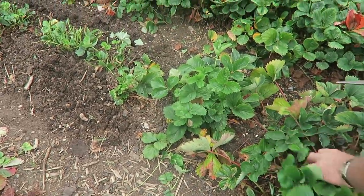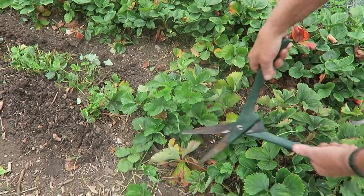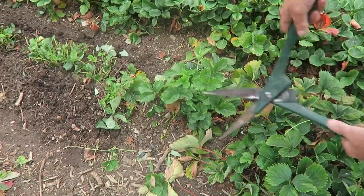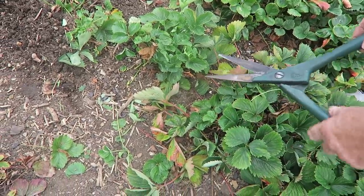Now while we're in the fruit cage - I hope it doesn't rain because I want to paint today - I'll show you what I do to the strawberries at this time of year, now that they're finished and looking a bit tired. You can see all these tops and leaves in there, so I use the hand shears and just take them off, especially the runners - make sure you get those off.